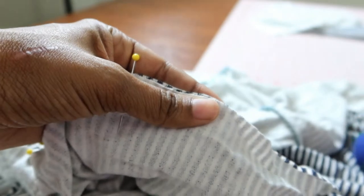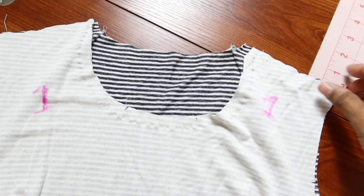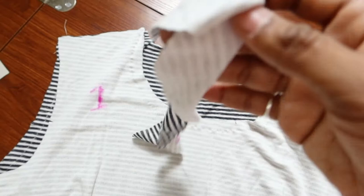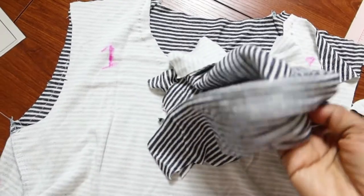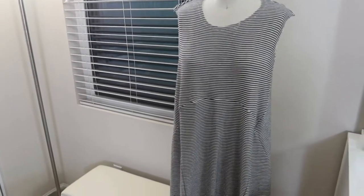I'm going to go ahead and finish pinning this and sew the sides together. The next step will be to sew the shoulder seams together on each side, then you have facings that go around the neck, then you put on the sleeves and finish off the hem, and then everything should be done.